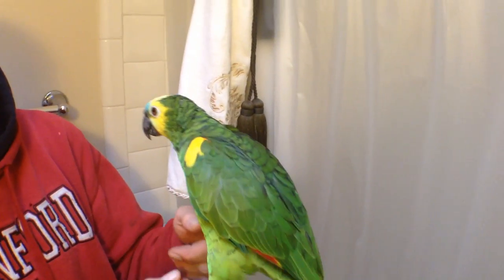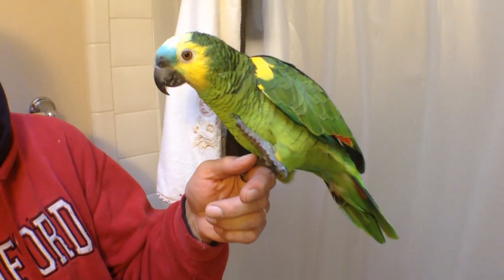Thanks for watching, and have a great day, and enjoy the life of your bird. Thanks.